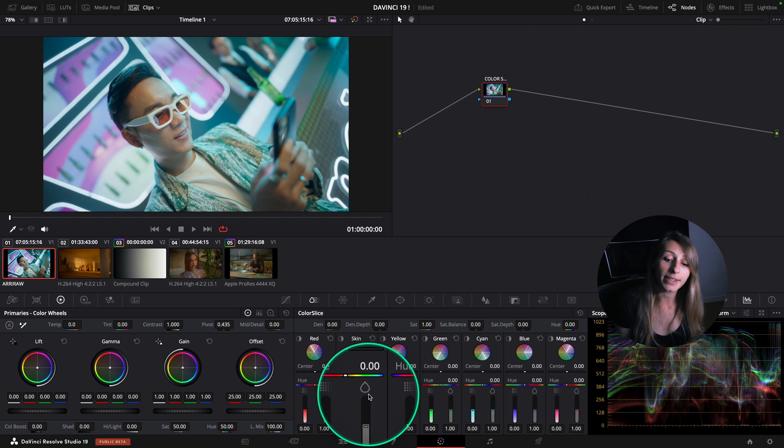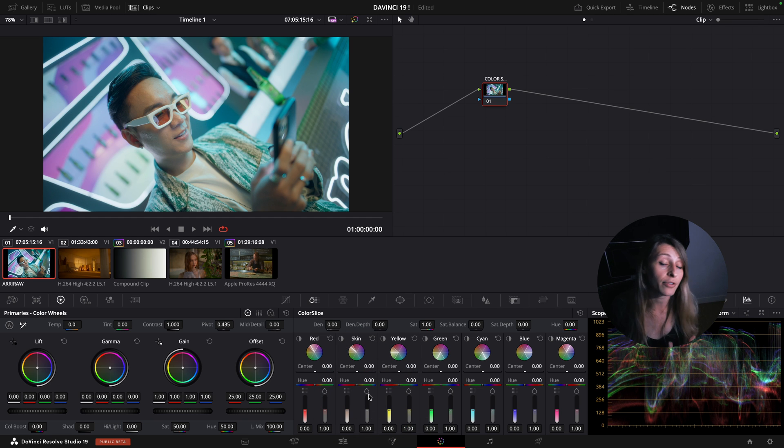Saturation is subtractive - that means it will have an HSV effect, like when we go to the HSV color space and alter the saturation. In that color space it was adding a lot of color without making the color brighter.